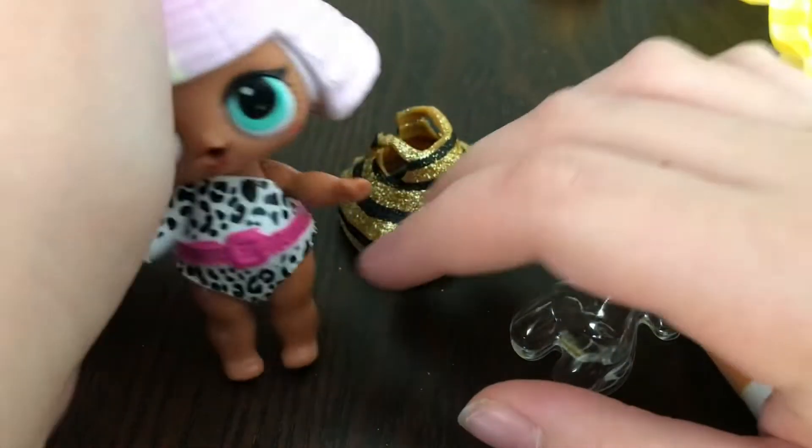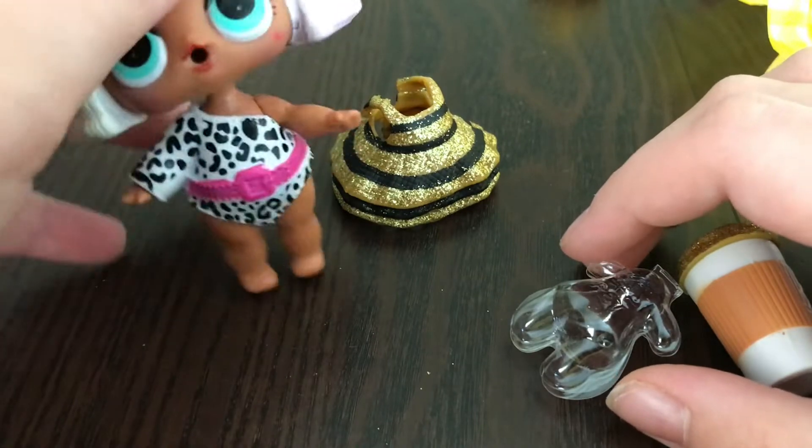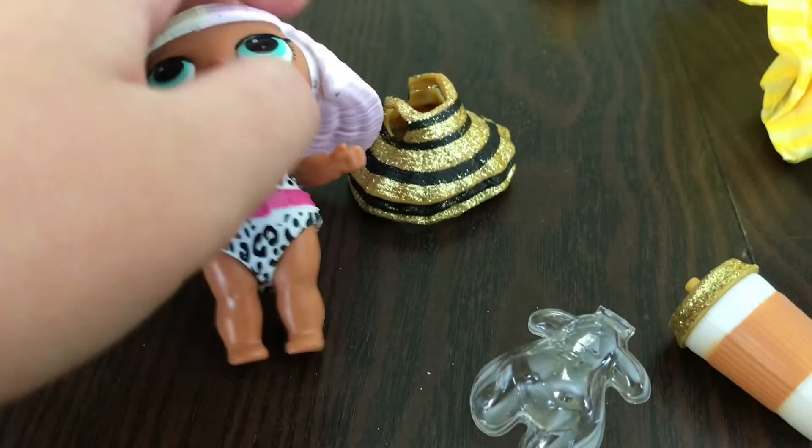Diva! Can I buy this dress? No, it's for the other LOL surprises.